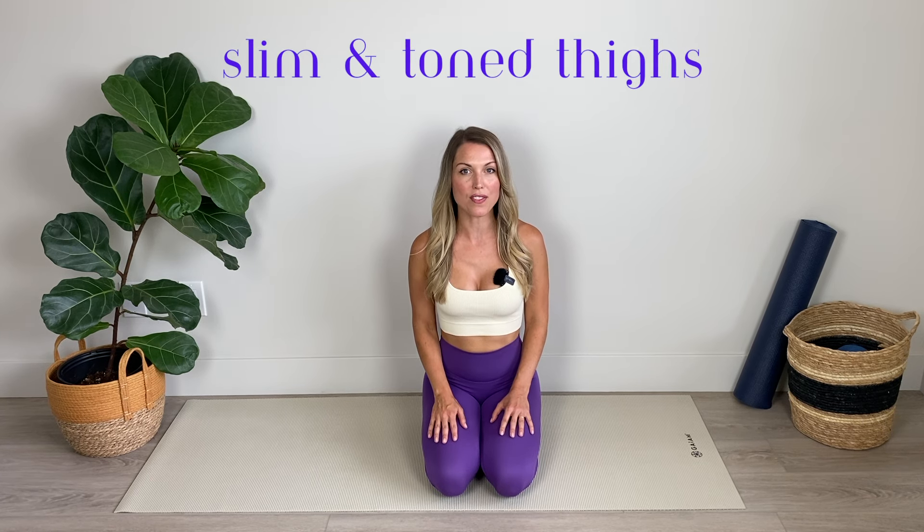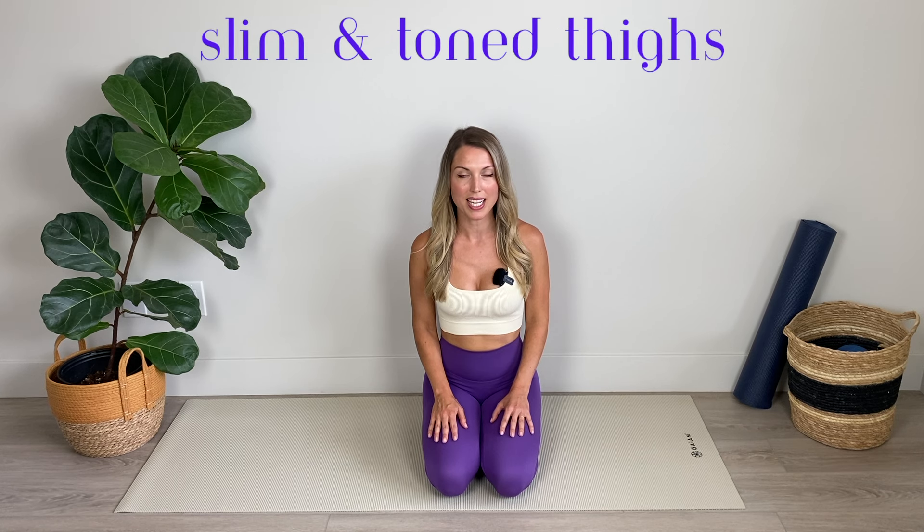Hey guys, thank you so much for joining me for today's At Home Pilates for Slim Toned Thighs workout. In today's routine we are going to be focusing on strengthening and sculpting our thighs, however you are also going to be working your hips, your glutes and your calf muscles for a complete lower body burn. I'm not going to be using any equipment for this routine, however if you do want to step up the level of challenge and intensity, feel free to throw in a set of ankle weights.